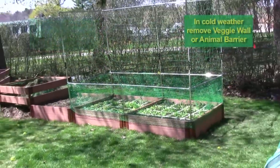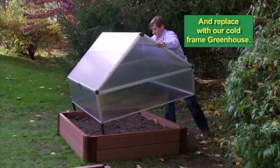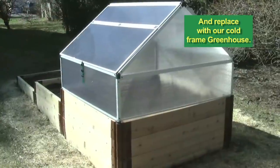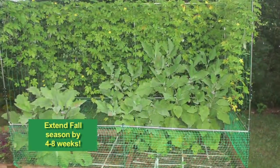When the weather gets intolerably cold, you can easily remove the veggie wall or animal barrier and replace it with our cold frame greenhouse. This way, you extend the fall season by 4 to 8 weeks.